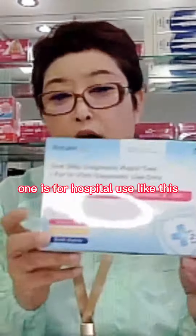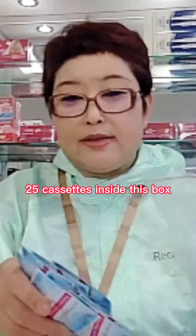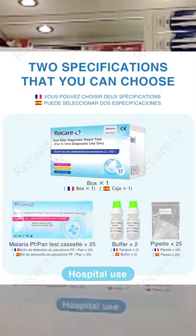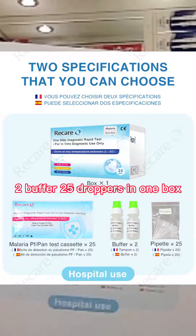One is for hospital use, like this. There are 25 cassettes inside this box and 25 droppers. This is for hospital use, for doctor use — 25 cassettes, two buffers, and 25 droppers in one box.